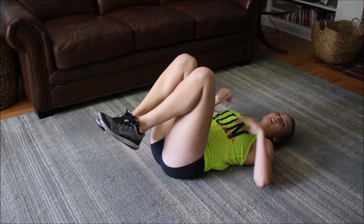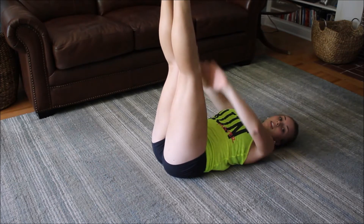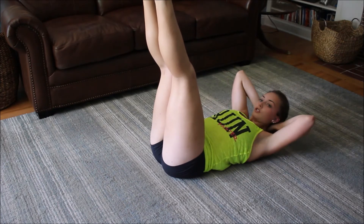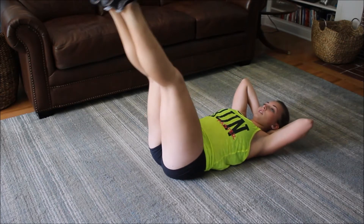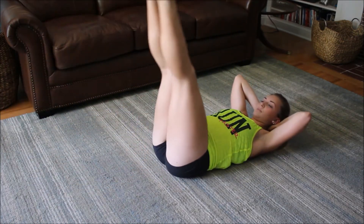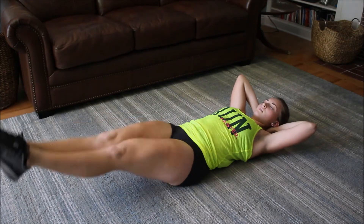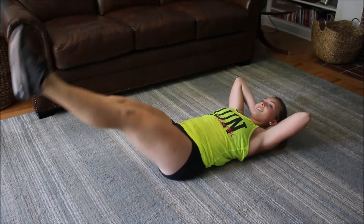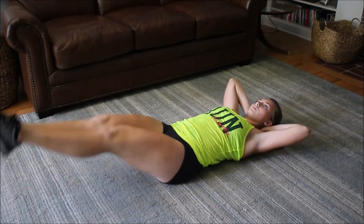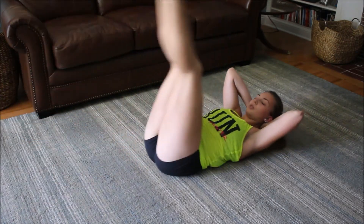Make sure you're not just forcing your legs up — they should be completely straight, 90 degrees with your body, and you push them straight up with your core. Just use momentum from your body. You can put your toes out or flat, it doesn't matter. Let's go: five, four — these are difficult, I love them — three, two, one more, and one. Woo!